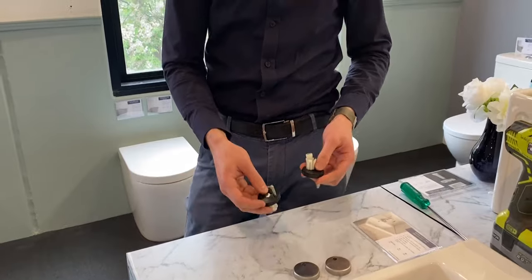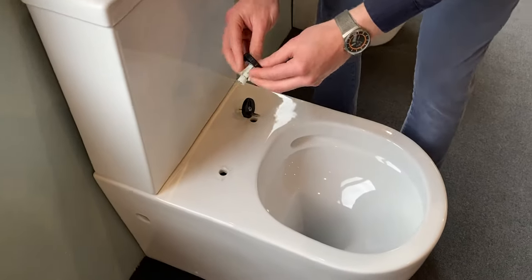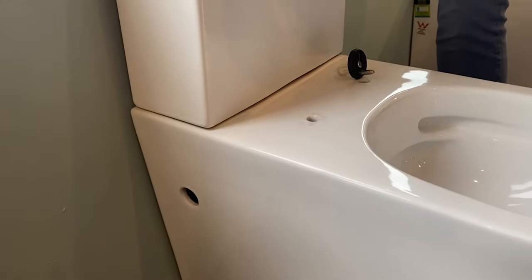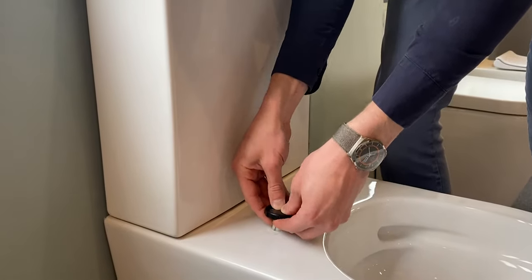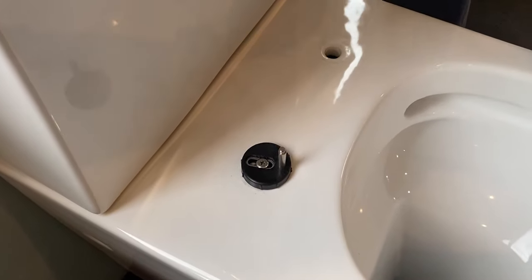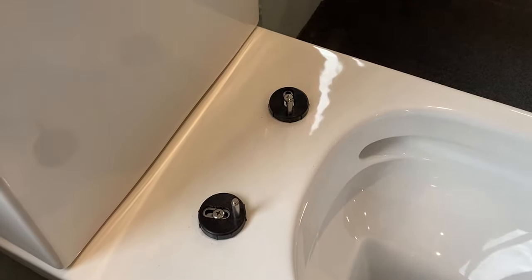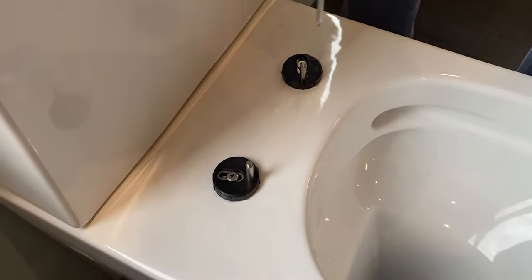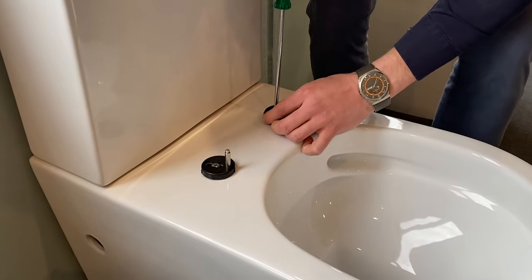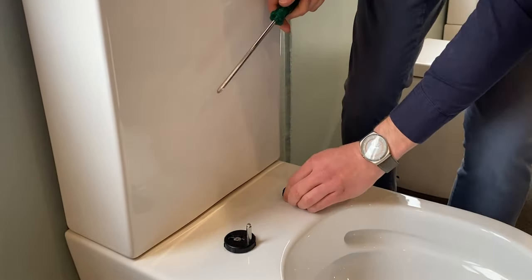Now I'll show you how to put these discs onto the toilet suite. There should be two holes on the top — get it through. Get a Phillips head screwdriver, or whatever size suits your toilet fixing kit, and do it up fairly tight but so you can still move these. Sometimes you need to lift it up to apply pressure to the blind fixing kit so it grabs. It's now tight but you can still move it.